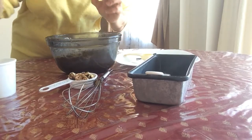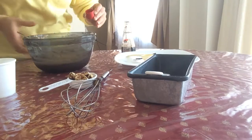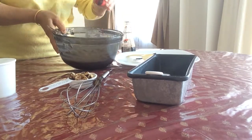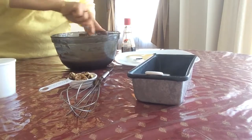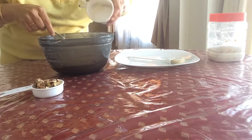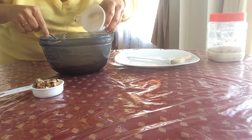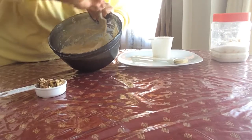Add a teaspoonful of vanilla essence — so vanilla essence goes in. Mix again. Also add 1 third of a cup of sugar. After adding the sugar, mix well.